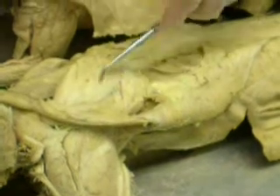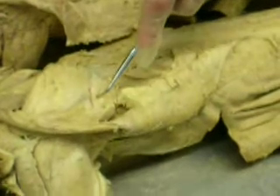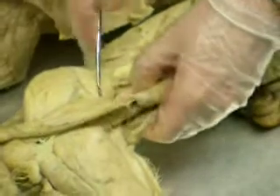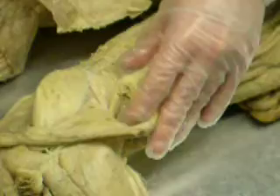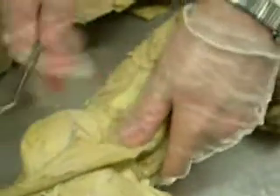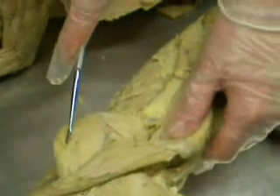So the muscle above — supra means superior. Supraspinatus. Infraspinatus is below the spine of the scapula. And then teres major — it's the little thing below the infraspinatus, it's the bottom. This is the teres major, the bottom border. But we don't need to know teres minor — cross off teres minor.